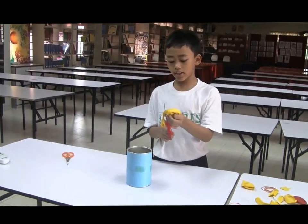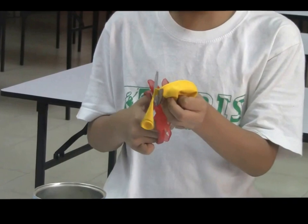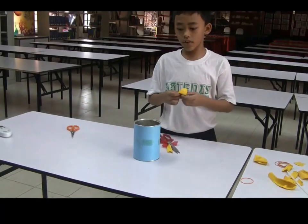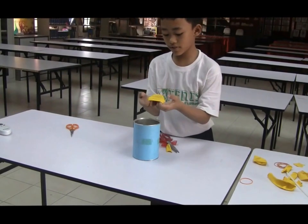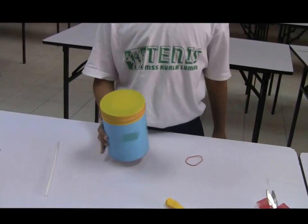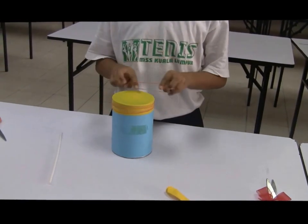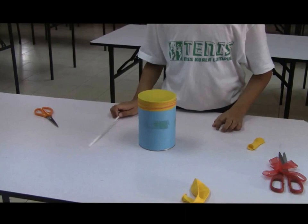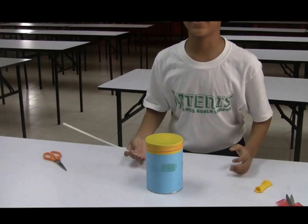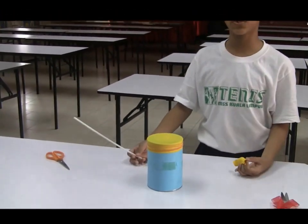We cut the balloon and stretch it over the tin. We stretch the balloon and put some more rubber bands to tighten it. We take the stick, and then you have it — a membranophone musical instrument.